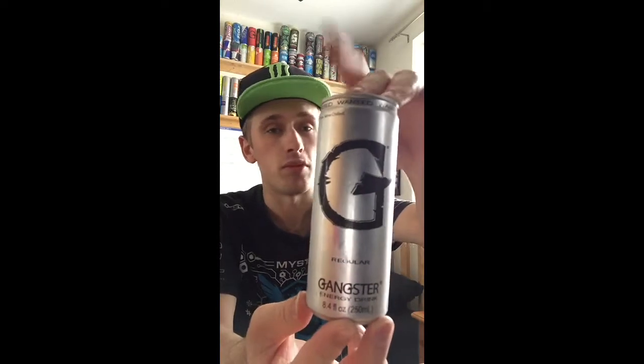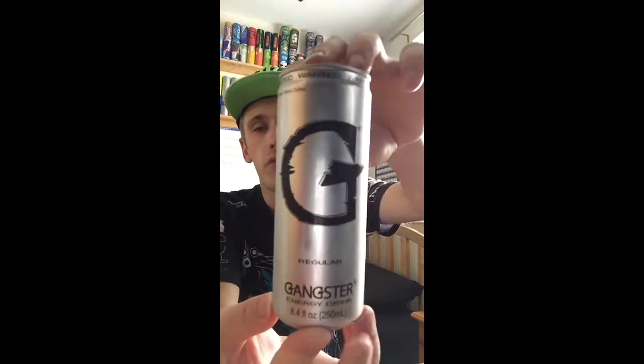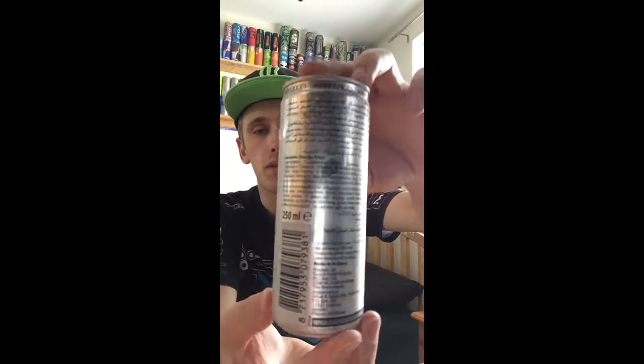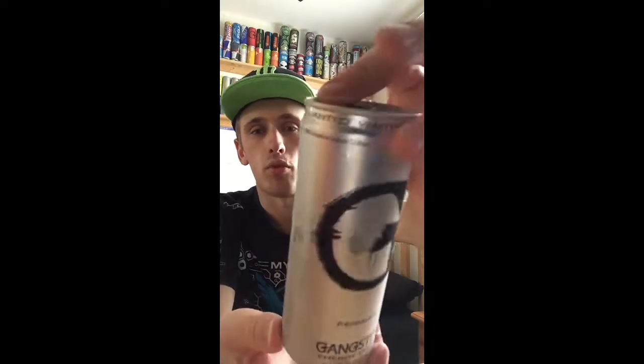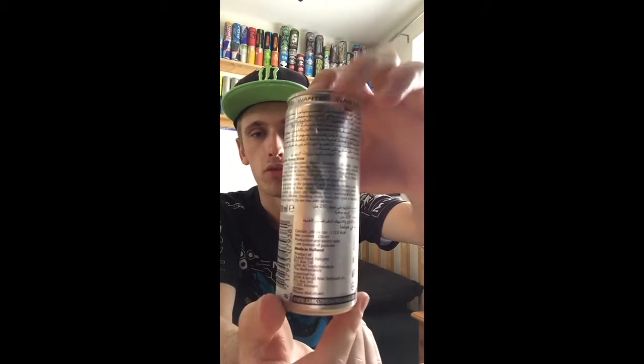Yes it's a random mid-range brand, but 29p is the same price as the Euro shoppers. I'll give you guys a 360 of the can — we have a fairly simple can design. Basically most of the can is standard silver, we have a bit of a cool looking G on the front, not really too cool though. And we have 'wanting' around the top — it's nothing too special really, and some instructions on the back.